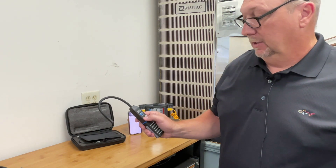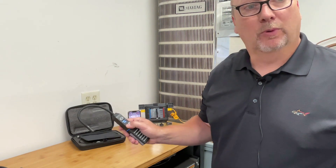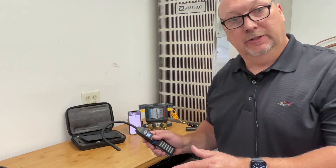So you have wet bulb — you can toggle through to dry bulb, relative humidity, and dew point, all without connecting to the phone.